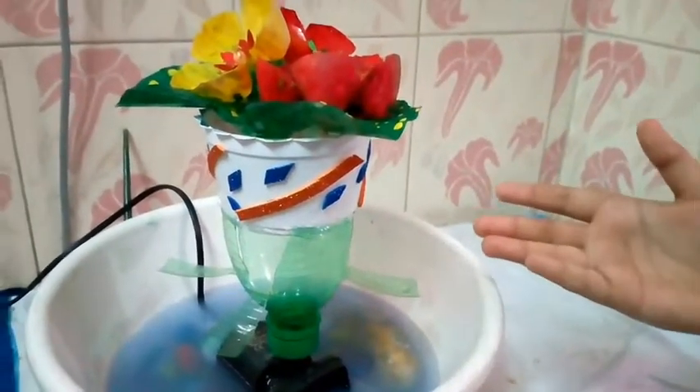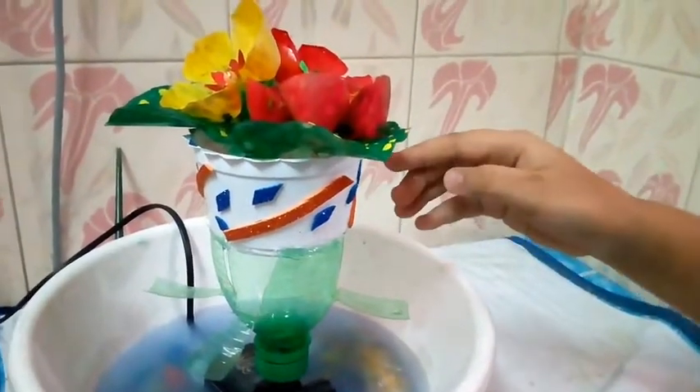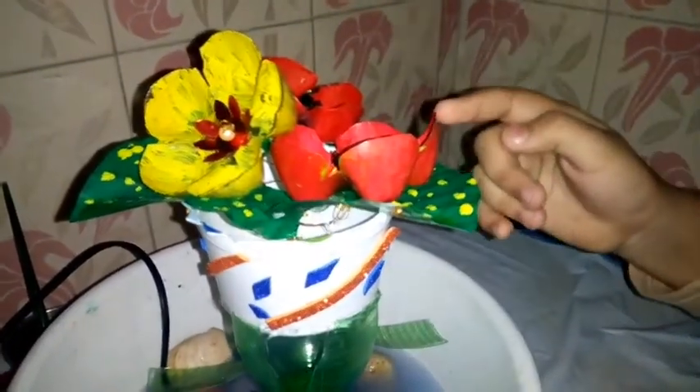Materials used for making this water fountain: mortar, savannah bottle, curd box, leaves and clasps made up of plastic bottles. And I put some colorful stones.